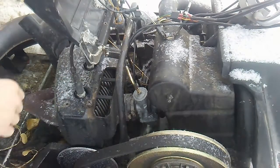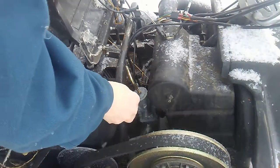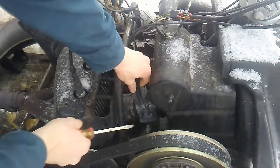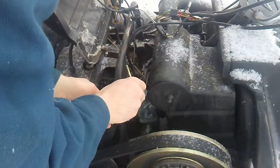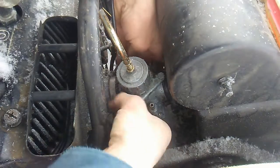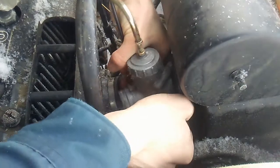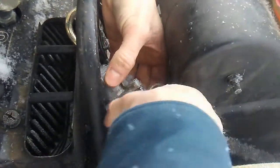First thing I need to do is get the carburetor out of there and I may need to take out the intake silencer. I may be able to get the carburetor off without actually having to take it off. I got the clamp loose — let's see if I can get it off without taking the silencer off. Yep, apparently I can. That wasn't as bad as I had expected.